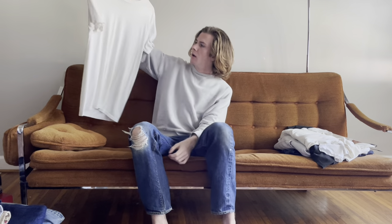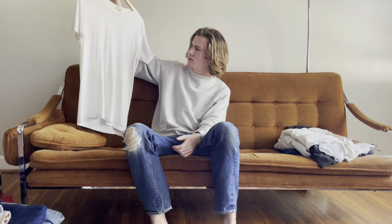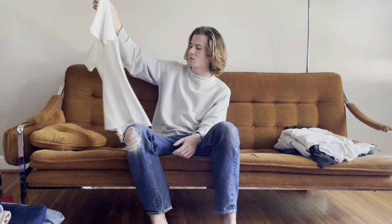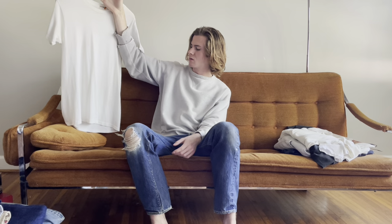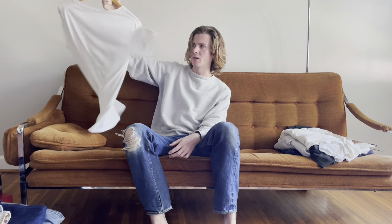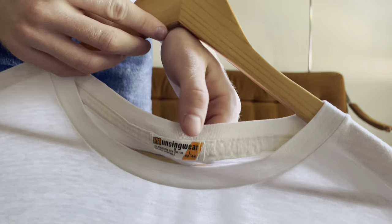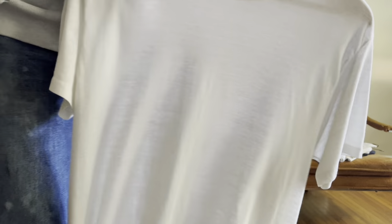On to t-shirts — busting through these quickly. Another bins find: a clean '60s Munsingwear blank t-shirt in white. No stains, paper thin, perfect white tee. My only gripe is I wish it were a little shorter, but I got it from the bins for basically nothing. Super cool neck tag, paper thin with a little sheen from the blend.